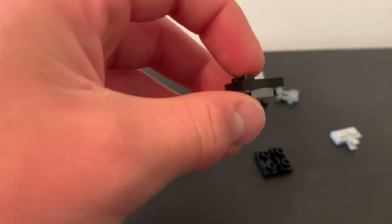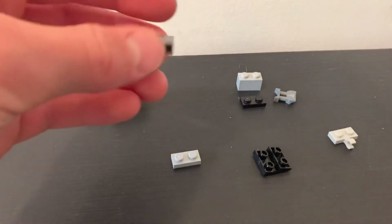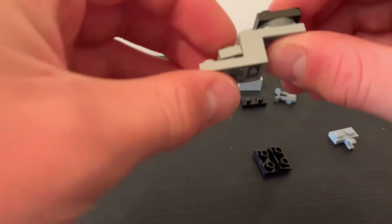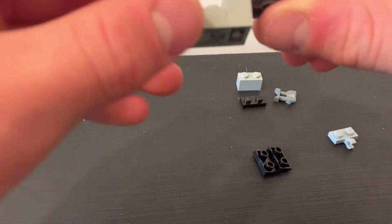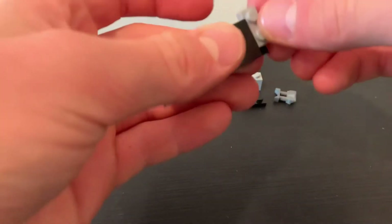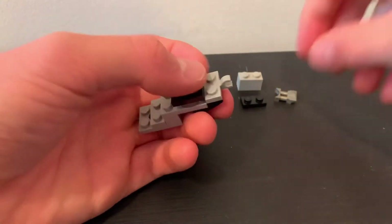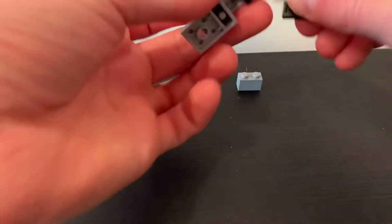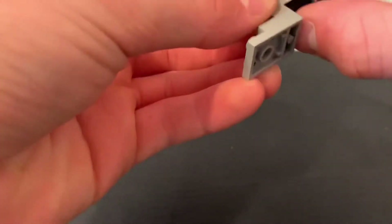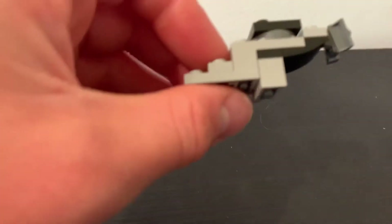The first part of making the little seat thing, you need to combine these pieces so that way you have something like this, and put it right here. Then put the little 2x1 right there, put this right here, and the little piece right there. Then flip it over and place the little black 2x1 right there. Then place this right here so it looks like that.